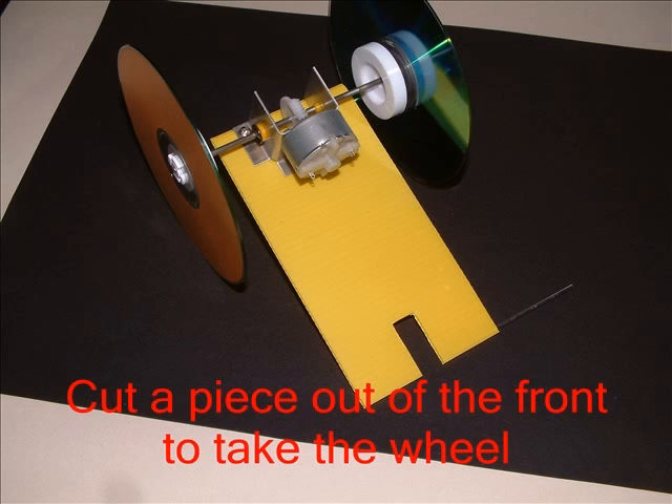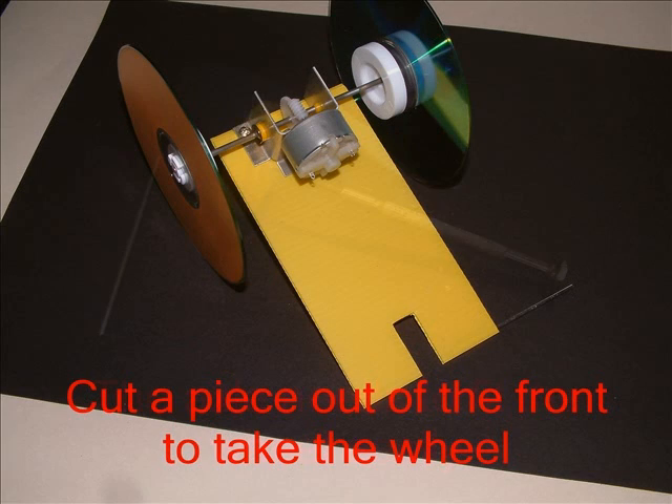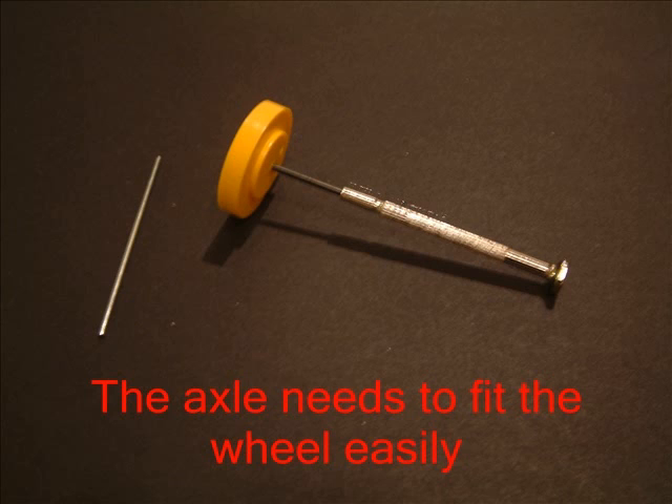With scissors, cut a piece out of the sheet to make room for the wheel. I've also begun to push the front axle through the sheet. I found the yellow wheel was too tight and had to make the hole a bit bigger to take the axle — I used a little screwdriver, but a nail, screw, or even a kebab stick would do.